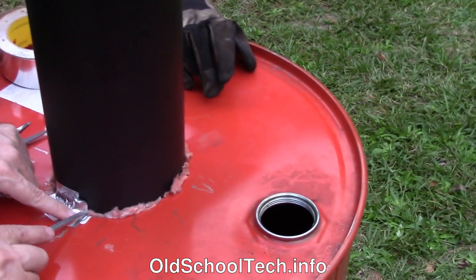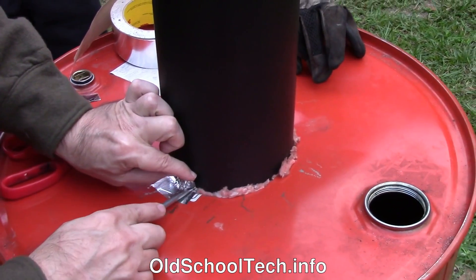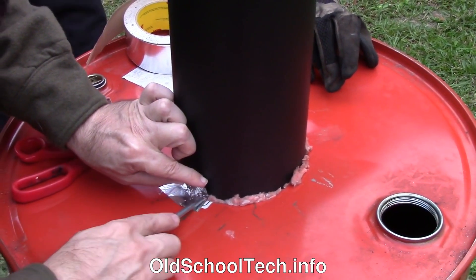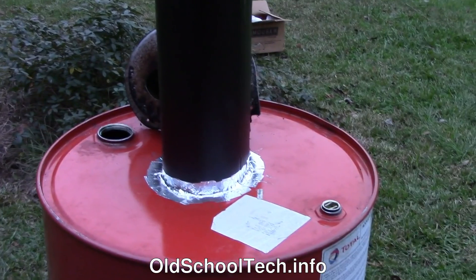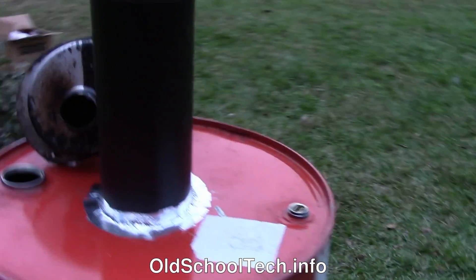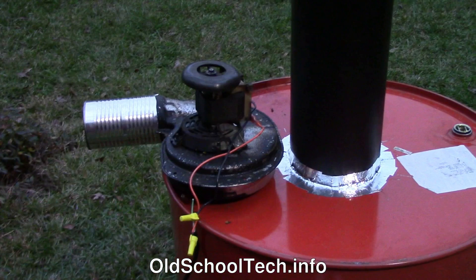For this demo version only, we're using some aluminum HVAC tape to seal any additional gaps. In a future video, we'll show how to make a better seal, but we can take this one apart easily for discussion later. The tape adhesive will burn off after a few firings, but it will do the job long enough.